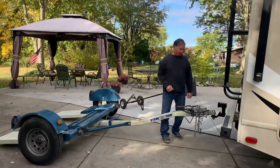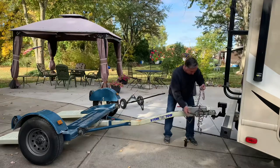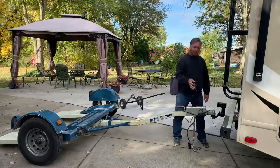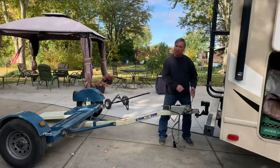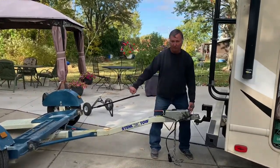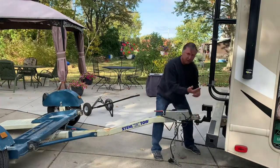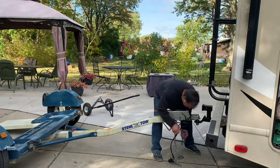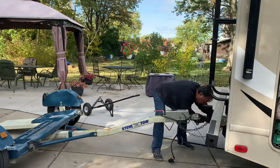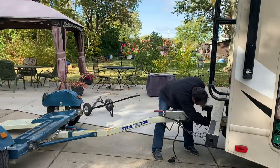Now you've got it on here securely, so you've got to hook up your safety chains. This little cable here you hook up as well, because if this comes off, this will go tight and it'll activate the brakes. You're supposed to take the chains and crisscross them so that if this comes off it'll cradle it and hold it in place. Then your brake cable here — put that on.